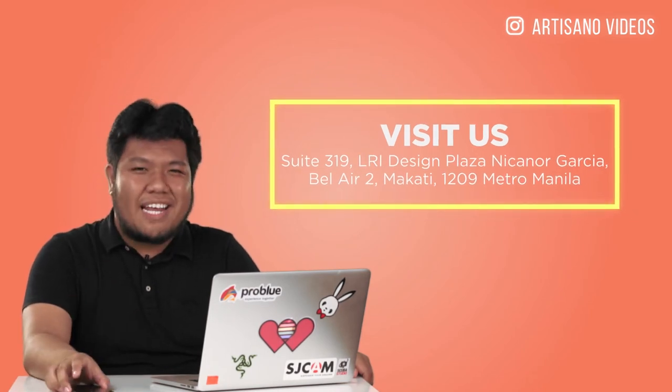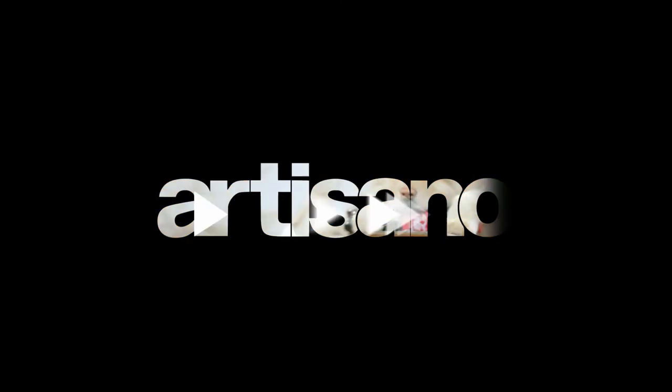Thank you for your time and I'll see you in the next video. Thank you.